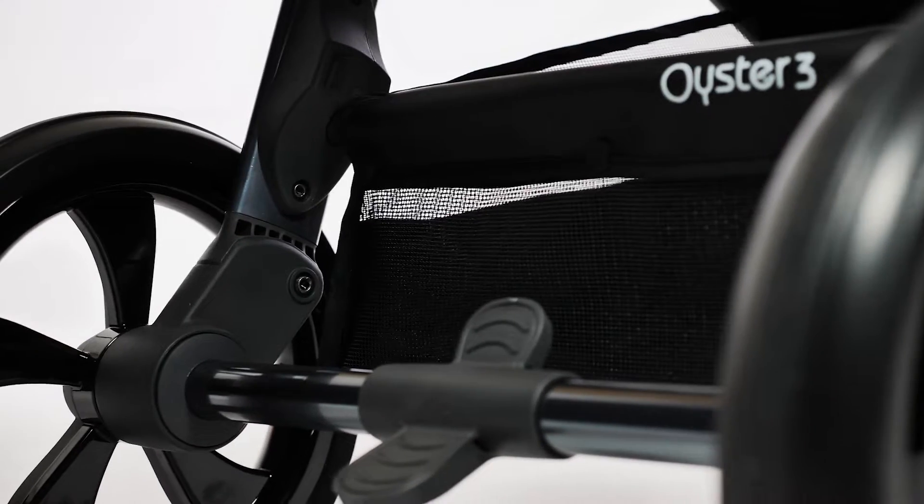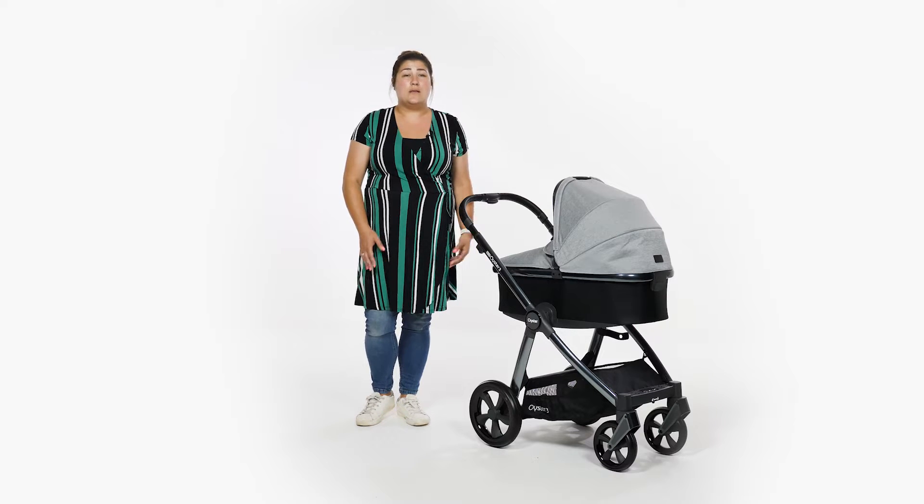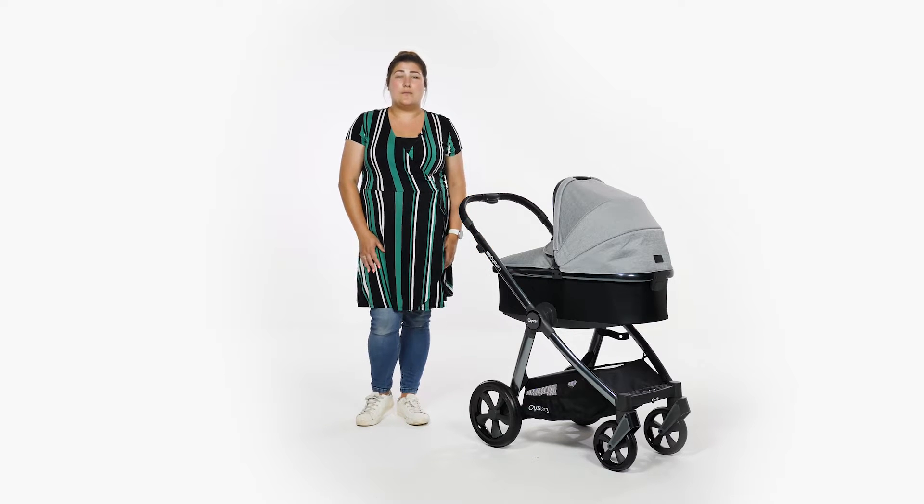The Oyster 3 pushes well across multiple terrains and in our opinion is a great option for normal family days out, whether you're shopping in town or meeting friends in the park.